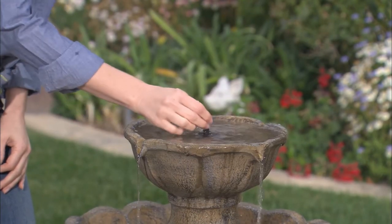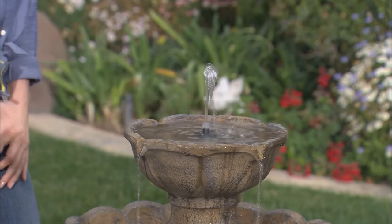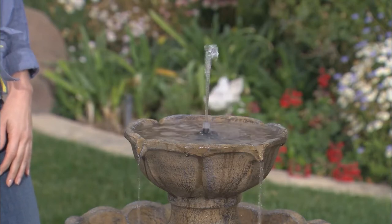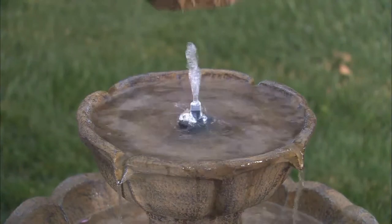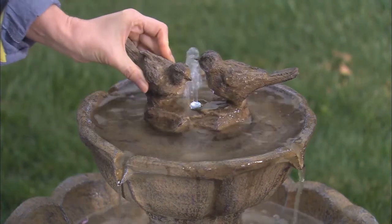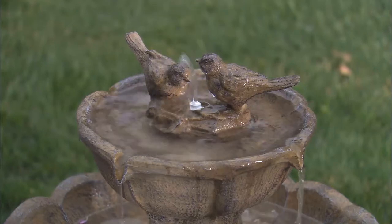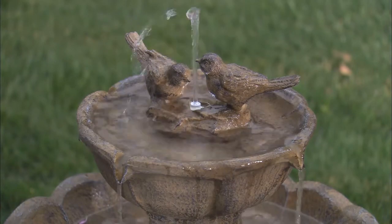To use your dancing water features, firmly insert the desired tip onto the fountain nozzle. These tips can be used by themselves or with the lovebirds decoration. To add the lovebirds to your fountain, simply place the lovebirds piece over the fountain nozzle. This attachment does not lock into place.